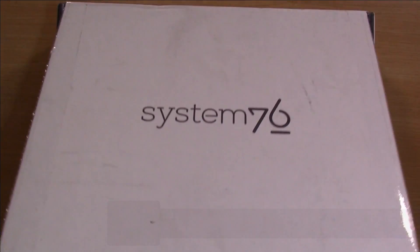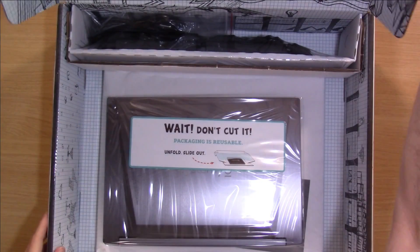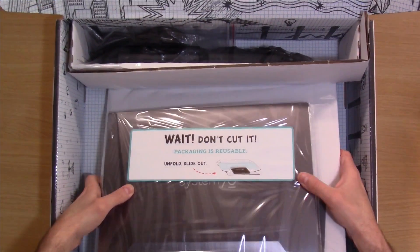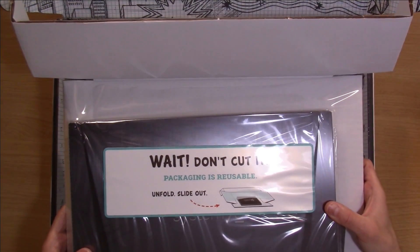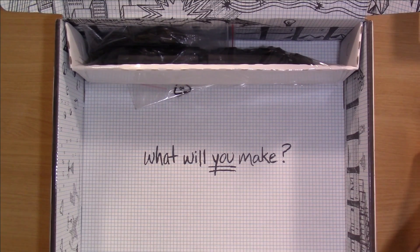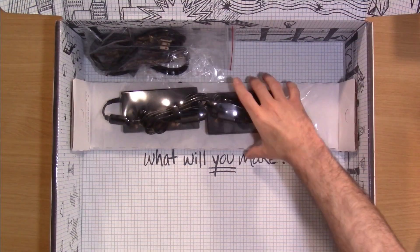All right, moment of truth. I really love their packaging — it's just so awesome, and it's reusable, which is pretty cool. So here's the laptop. I'll go ahead and unwrap this in just a moment, but first let's check out the power brick.